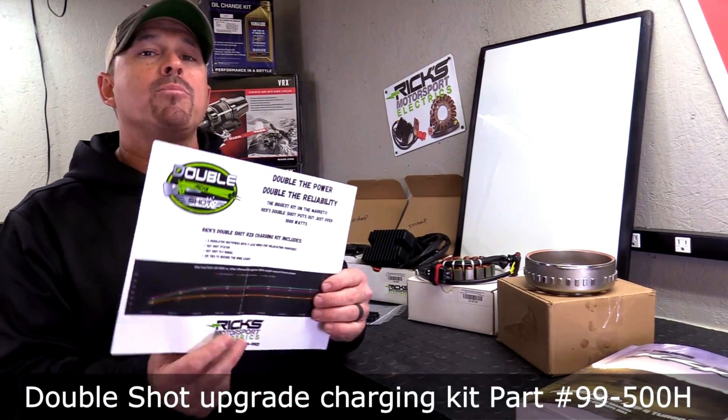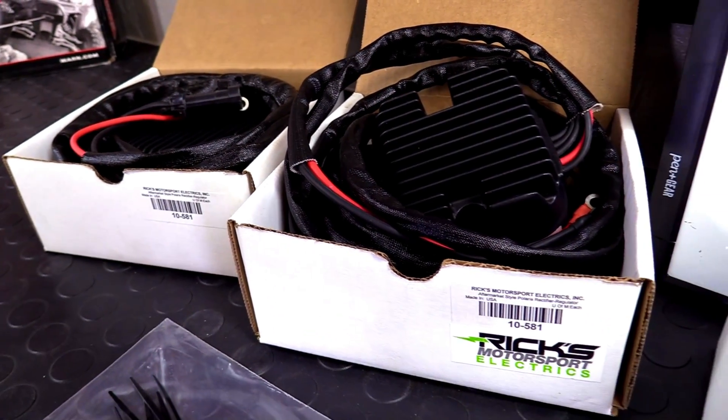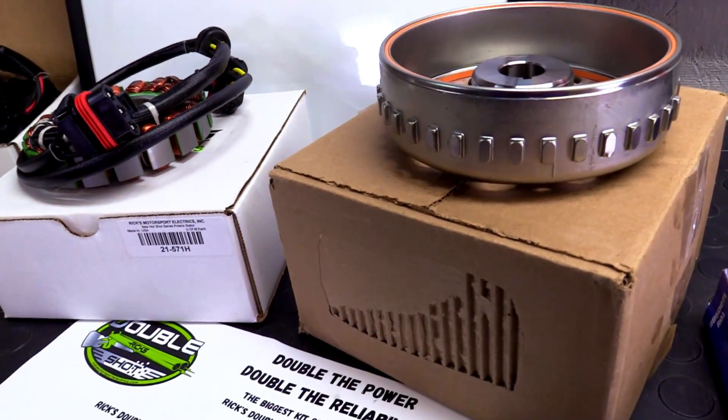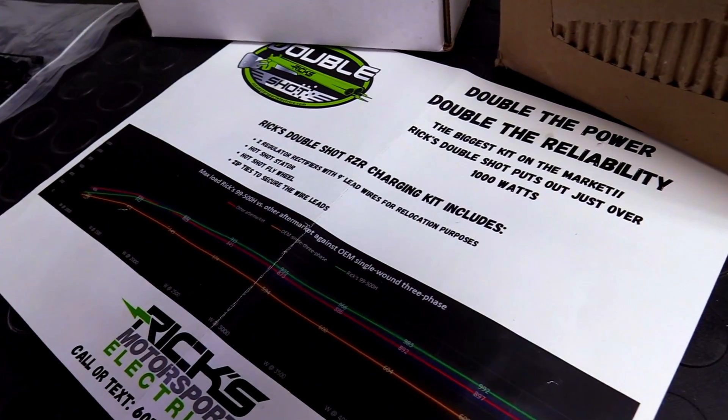The reason you might want to think about upgrading your stator kit is because it may not be putting out enough power. You might be having electrical issues and can't figure out what's going on. Probably one of the reasons is you're overtaxing your charging system. By running the Ricks Double Shot kit, you're going to upgrade that system and take it from the stock 600 watts to a little over 1,000 watts so you can run a lot more accessories.